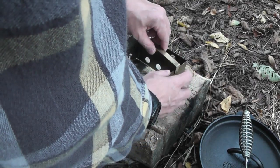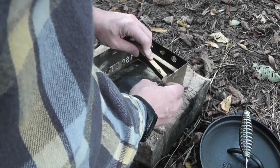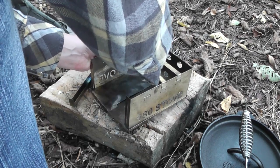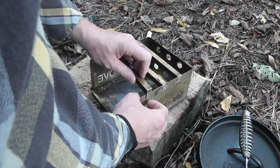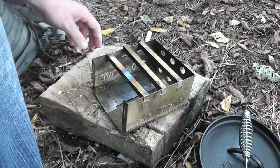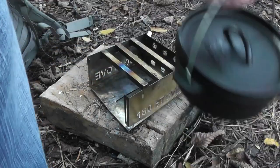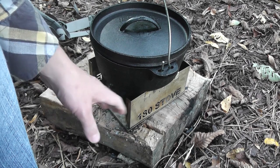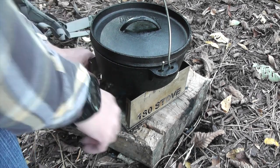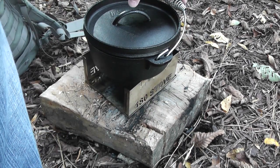Set that right on there, then we'll just pop these trivets in. This is still one of my all time favorite stoves. As you can see, there's a nice big space here for putting wood in and it's going to give a lot of coverage to the bottom of this Dutch oven, so I should be able to keep it nice and hot and hopefully cook that fish and oil pretty well.